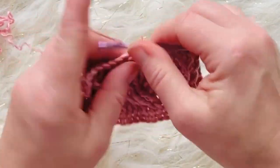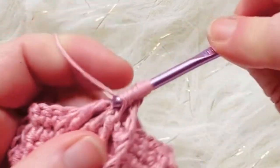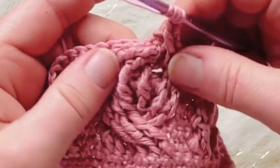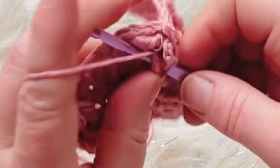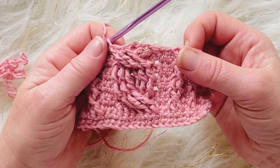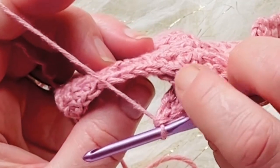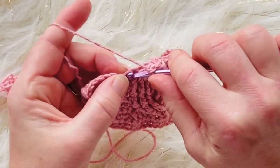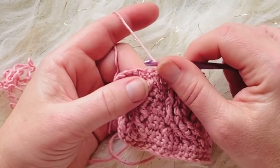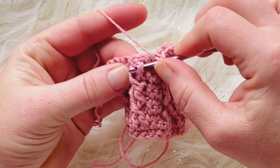After completing the crossover stitches, do two single crochets — skip stitches one, two, three and work your single crochet into stitch 16 and stitch 17. After that, do a straight up-and-down front post treble crochet — yarn over twice, go around the post, complete the stitch, and skip the stitch behind. Then a front post double crochet around that post, skip the stitch behind it, and you should have two more stitches left.